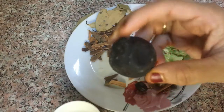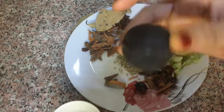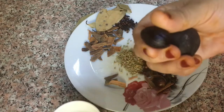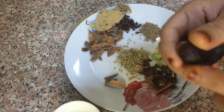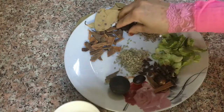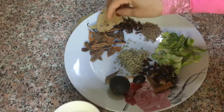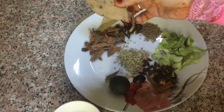Now we'll mix it in the pot for a few hours. We'll mix it in the pot and make it a bit better, then add some sugar.